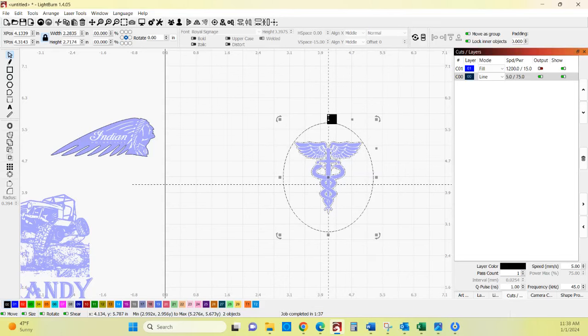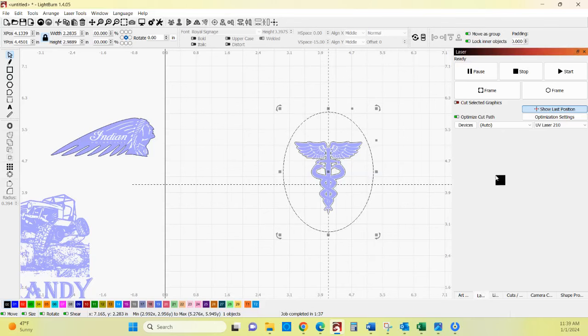We're going to select everything and use our align — align center and align horizontal center. Then all we're going to do is cut this outside line and this line here for our border. It is going to cut the other elements but that's not a big deal, it's not going to show up anyway. All we're worried about is this outside cut and then this border. Let's go back to our laser and frame this up.